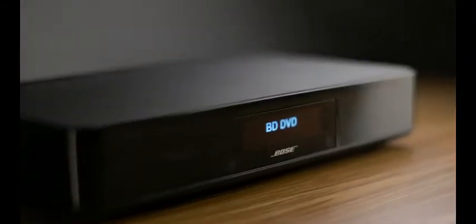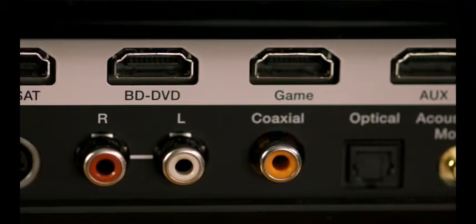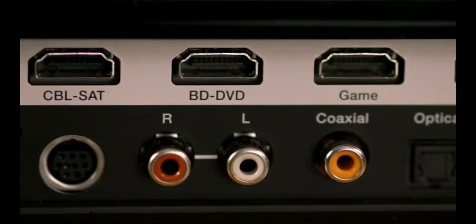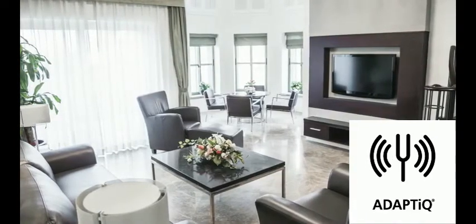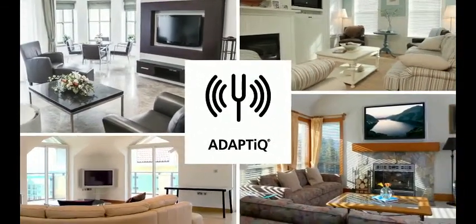The console has HDMI connections for up to four source devices so you're sure to get uncompromised multi-channel audio from movies, many TV shows, and games. And because every room affects sound its own unique way, the console includes technology that evaluates your room and everything in it, and makes adjustments so your system always sounds the best it can.